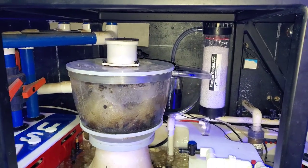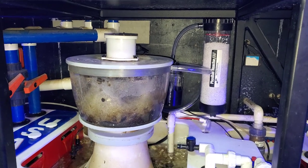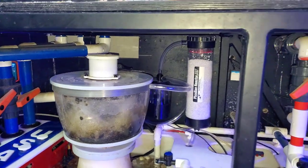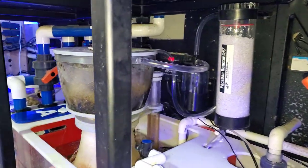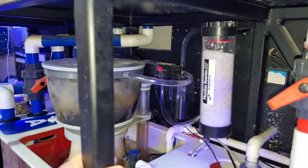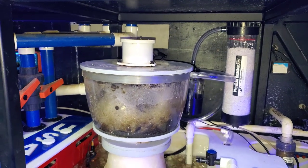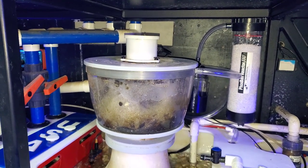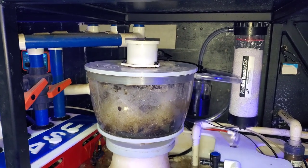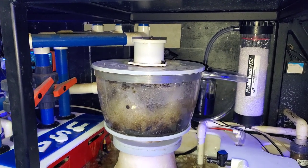This is my DIY version of a CO2 scrubber using a phosphane 550 reactor — sorry for the blurriness. It's a very basic concept: you fill it with CO2 media, then you pull air through the media into your skimmer. The CO2 media removes the CO2 from the air, basically putting pure oxygen into your skimmer, allowing you to pump that into your reef tank. It increases the pH and can potentially increase the growth of your coral.